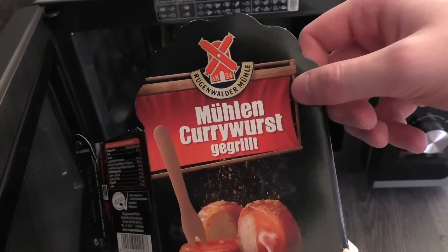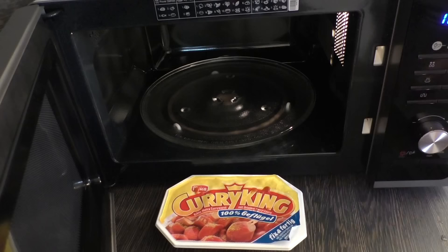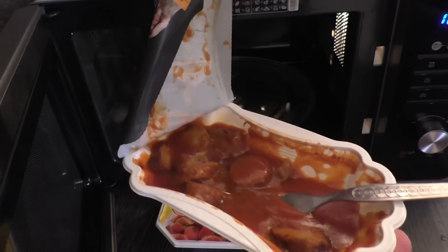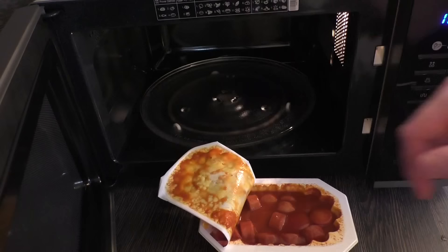Here's the World of Fame product — Mühlen Currywurst grilled, and Micka Currywurst grilled. As I said, the World of Fame one tastes nice because it was already grilled in the factory — it just has those extra aromas. The other one tastes average, just ordinary by comparison — nothing special.